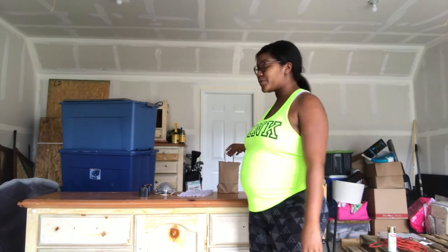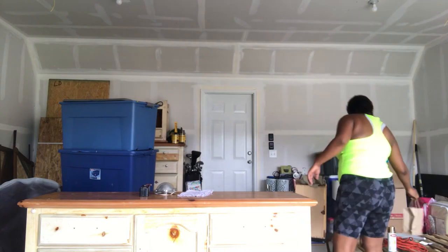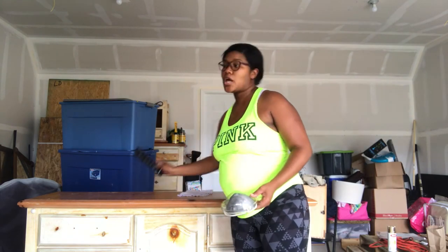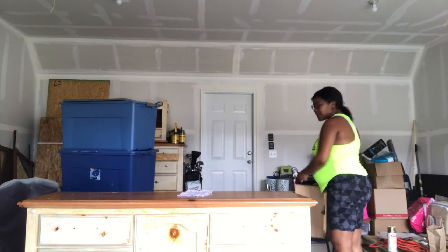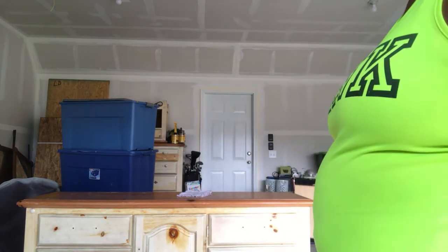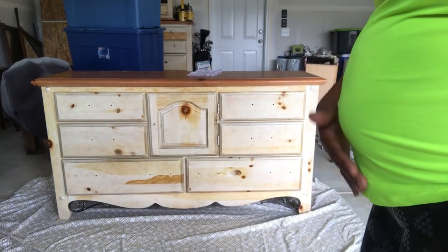Hey guys, so what we're going to be doing today is this dresser. I should have the camera pointed more towards the dresser than me, but anyway. The first thing we're going to do with this dresser is wipe it down. Let me put the camera down so you can see the dresser and my little bumpy room.